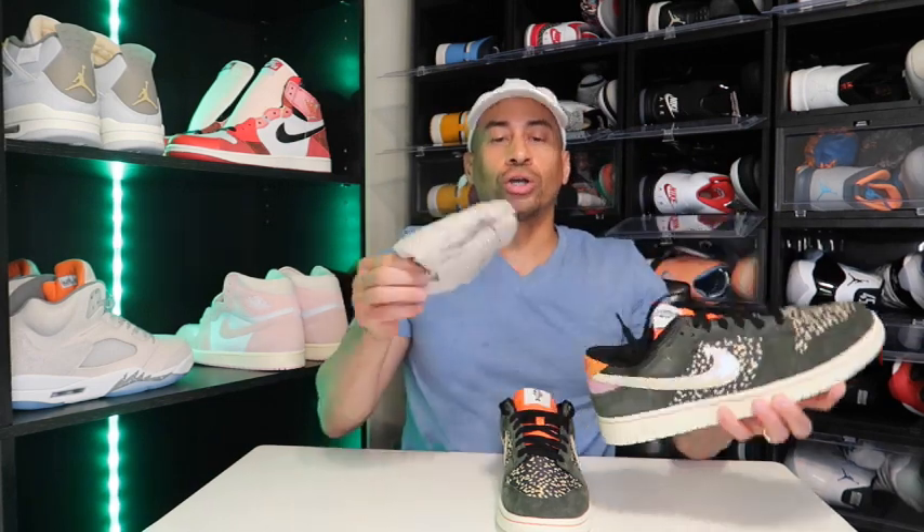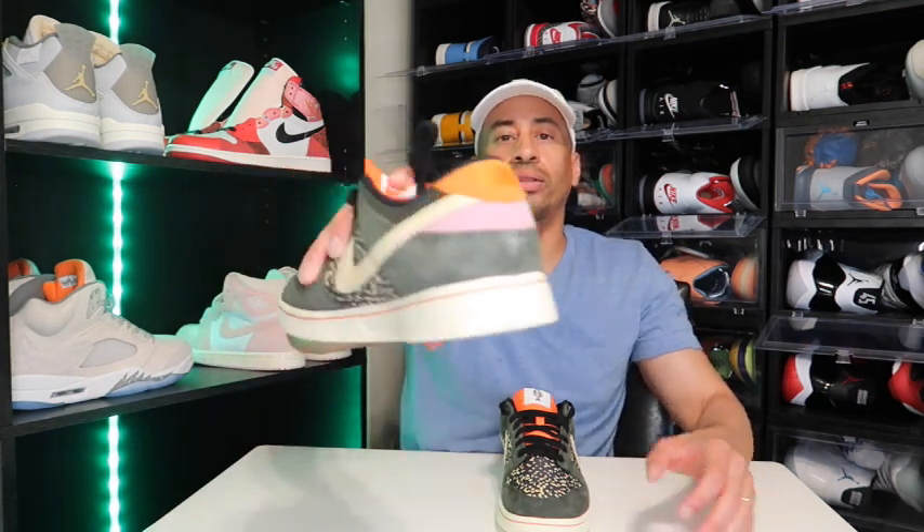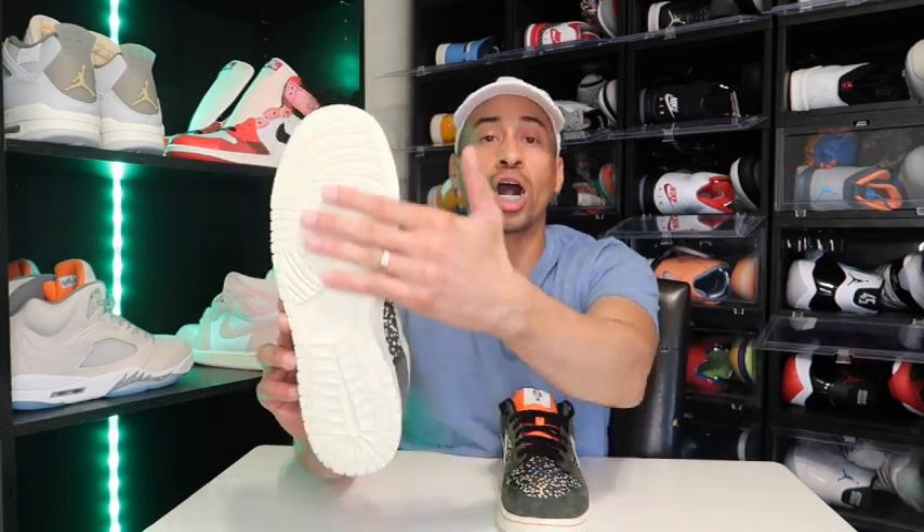The old days are gone. Long gone. So this is all you get — you don't get a shoe tree. But I want to show y'all the interior of the shoe, the sole of the shoe. It does match the heel tab right there. The midsole of the shoe as well as the outsole of the shoe is all white.